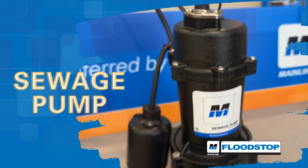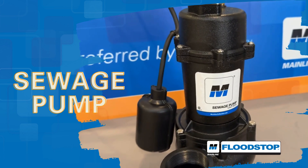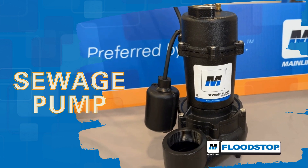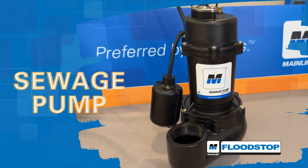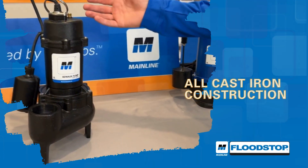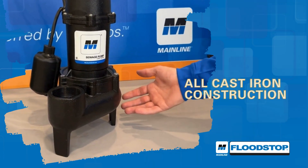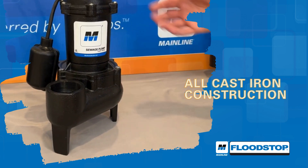Introducing Mainline Flood Stop Sewage Pumps. The Mainline Flood Stop Sewage Pump is engineered for superior durability and performance in sewage management applications. This heavy-duty pump features all cast-iron construction, maximizing its lifespan and ensuring reliable operation, even in demanding environments.